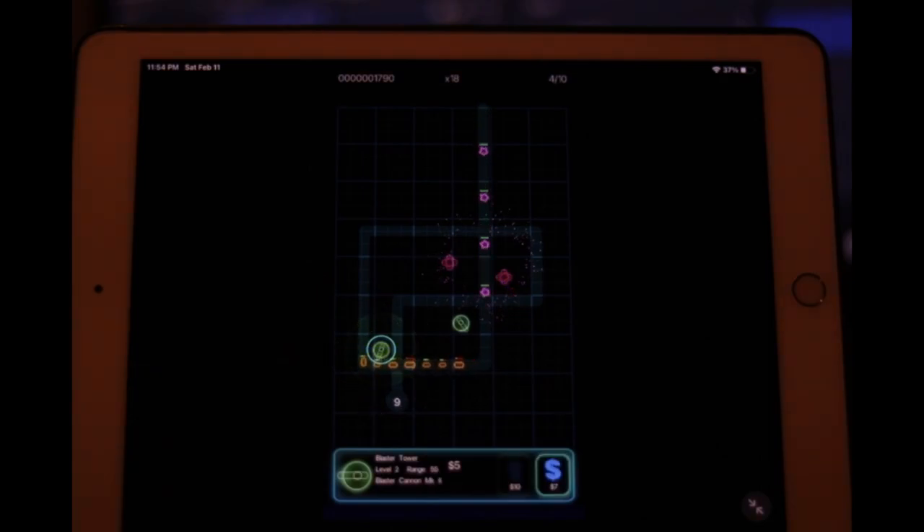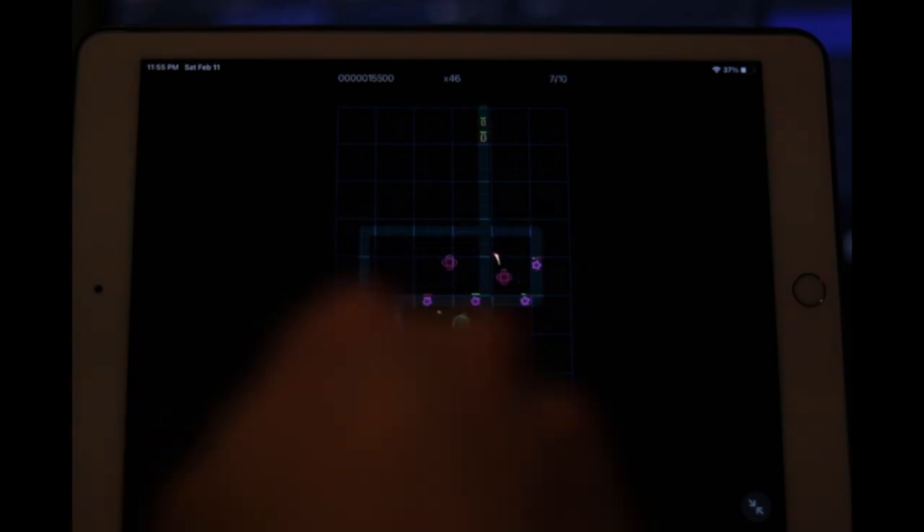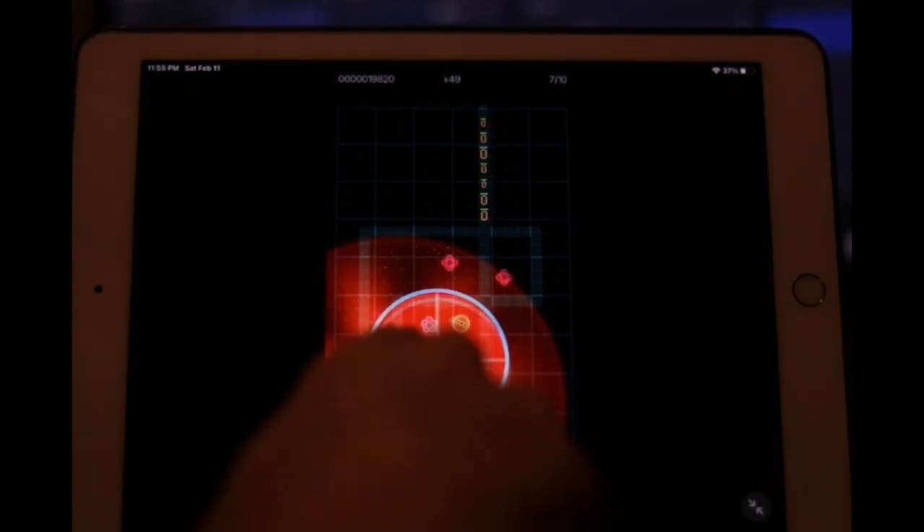Tower defense games are not necessarily bad — don't get that impression from me. What's interesting about my audience is most of them are along for the journey through the 1001 challenge; they didn't find me by searching for this game. So you're probably watching right now thinking, 'what a weird choice — is this supposed to be impressive?' But then there will be people who search for this game, find my video, and are offended by my reaction because they love it and want to remember it. Out of respect for them, I'll say I don't think tower defense games are inherently defective or boring — I should be spending my money here rather than blathering on.